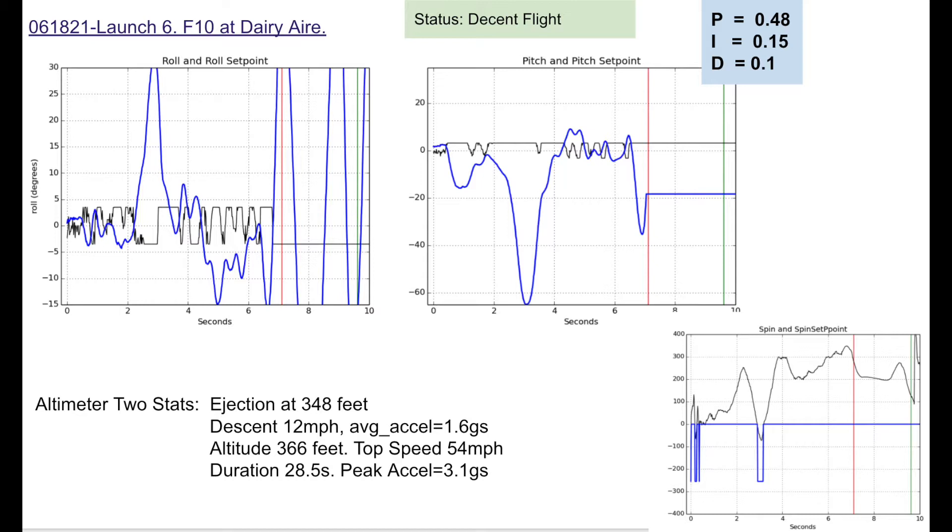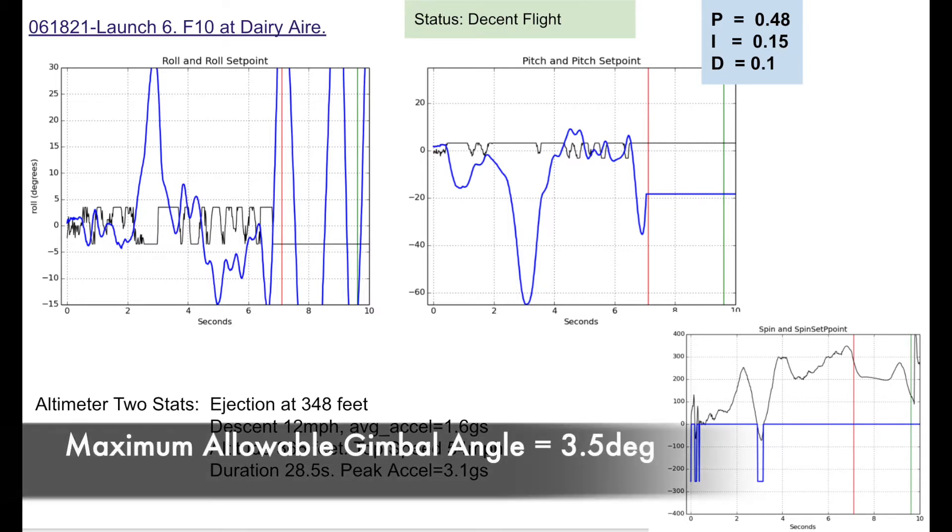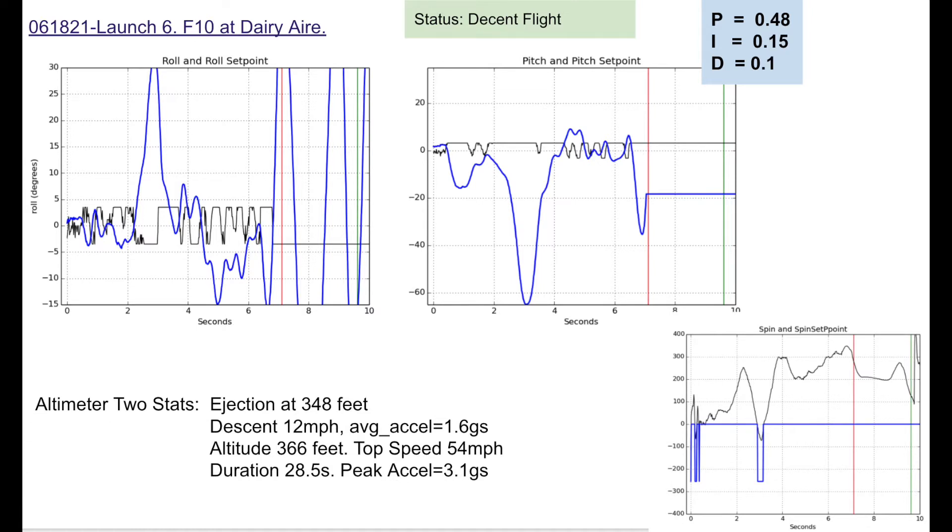Here's the data from the flight. The upper left shows roll and roll set point — basically the angle off the x-axis and how I'm compensating, shown as the black curve. The first two seconds look pretty good with a nice tight tolerance. At about two and a half seconds I lose control of the rocket — maybe a gust of wind — but I'm able to recover and get stability. On pitch — deviation off the y-axis — it's similar: reasonably in control until about three seconds, then it starts to go away, but I recover and outside of that huge dip it looks stable.